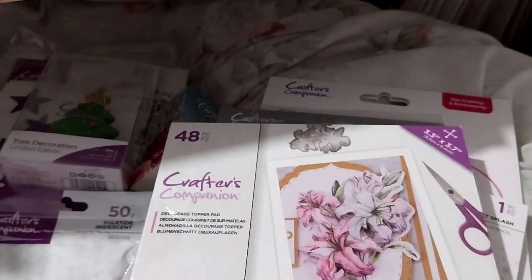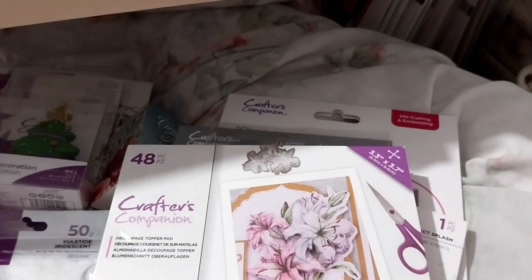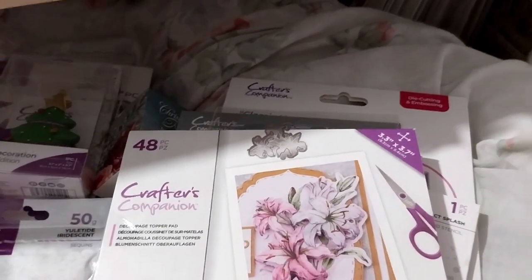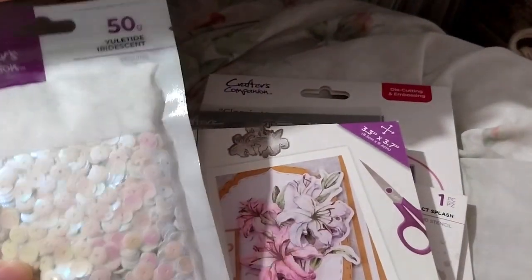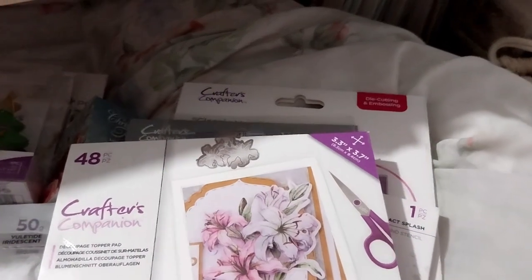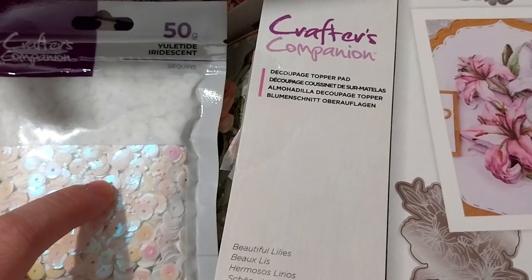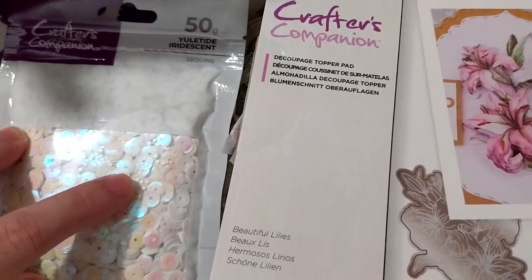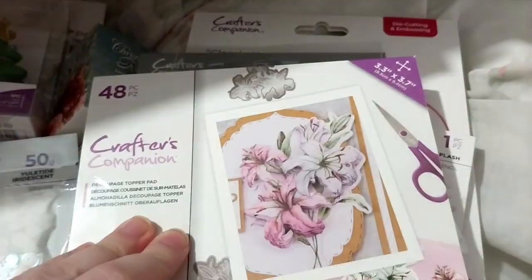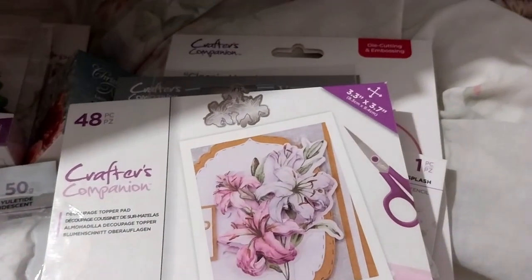I'll look forward to putting these sequins into some snow-related shaker cards or something — I'll figure it out. They're good for shakers since the pack even includes the small circles that were punched out of the sequin holes. That's also why I don't like using sequins so much — glue just oozes out anyway because of those little holes. I kind of want to get the die for the Beautiful Lilies pad, because cutting it out by hand is not something I'm looking forward to at all. Hopefully it gets back in stock.